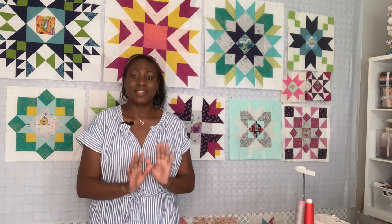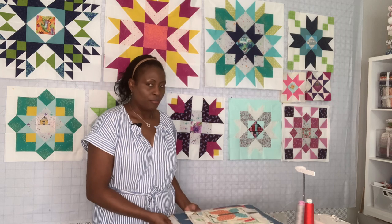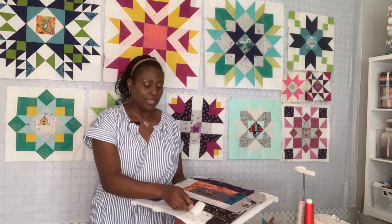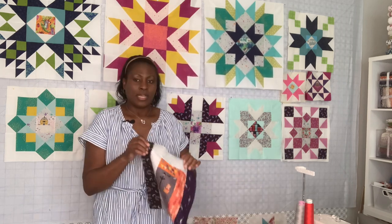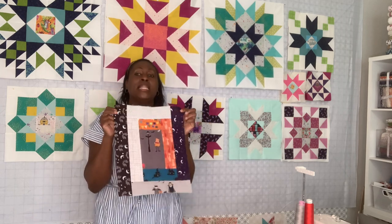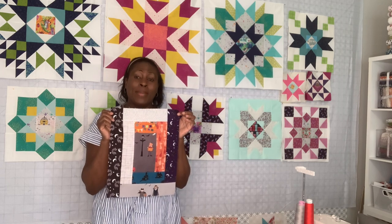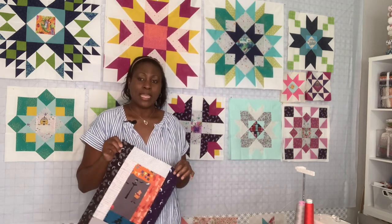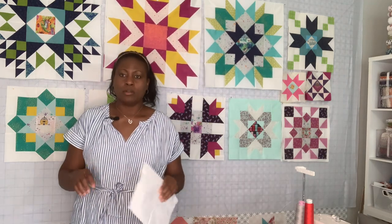Even though we are halfway through the year, it's not too early to be thinking about the holidays — fall, Halloween, Thanksgiving, Christmas, all the good stuff. So with my scrap from the Halloween quilt that I made, this is my leftover, and I'm sewing with it now. This block right here is from Pat Sloan — in 2021 she had a block-a-day challenge, and I have it here.